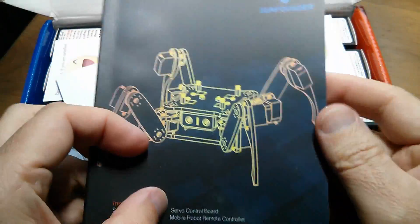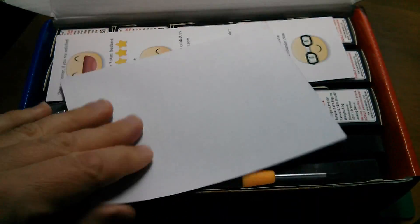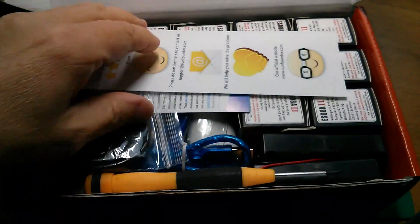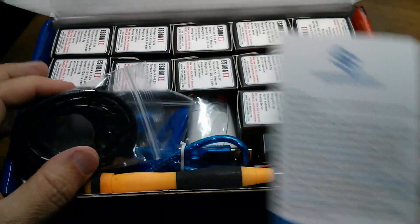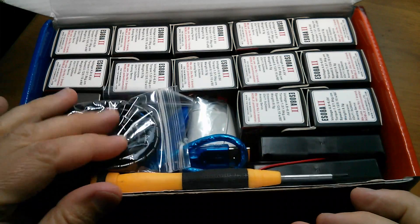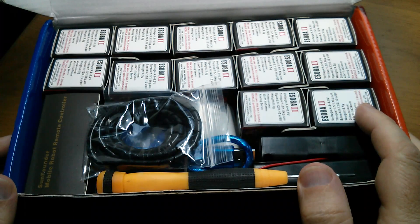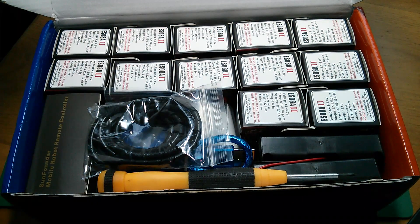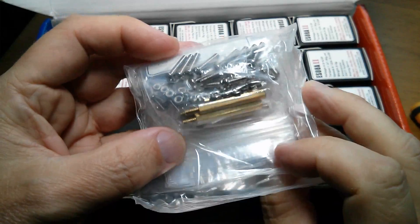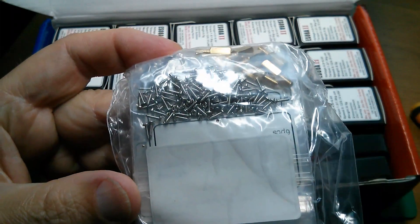Inside the box we have what looks like quite a detailed manual with instructions on how to assemble the robot. There's a nice little screwdriver here, but you can't help but notice the 12 servos - because of course there are three servos per leg. There's a big bag of screws and standoffs, and those screws are extremely small.